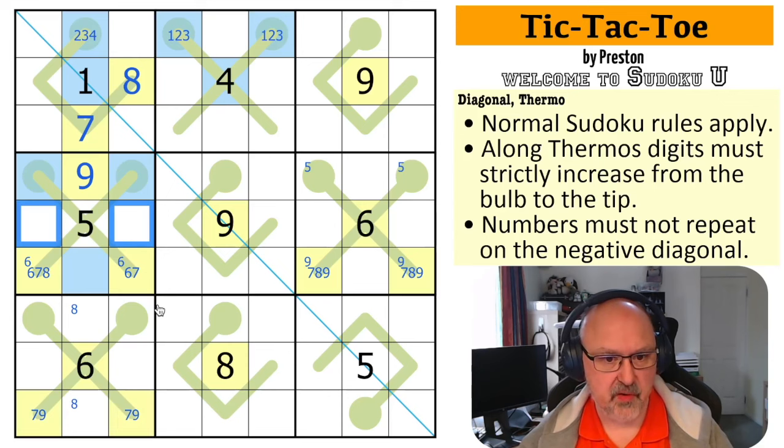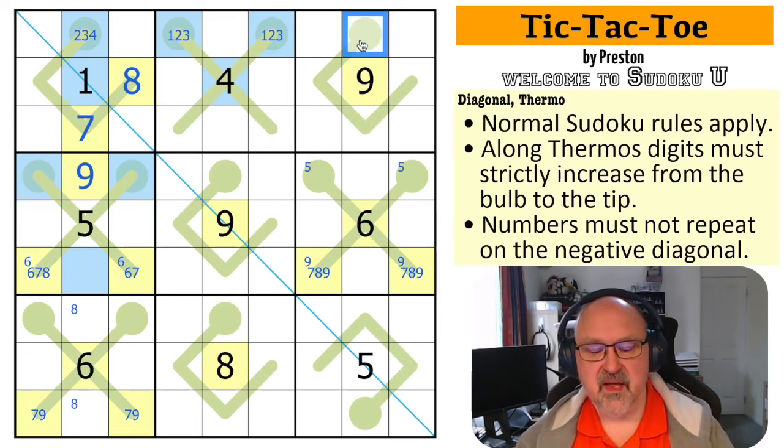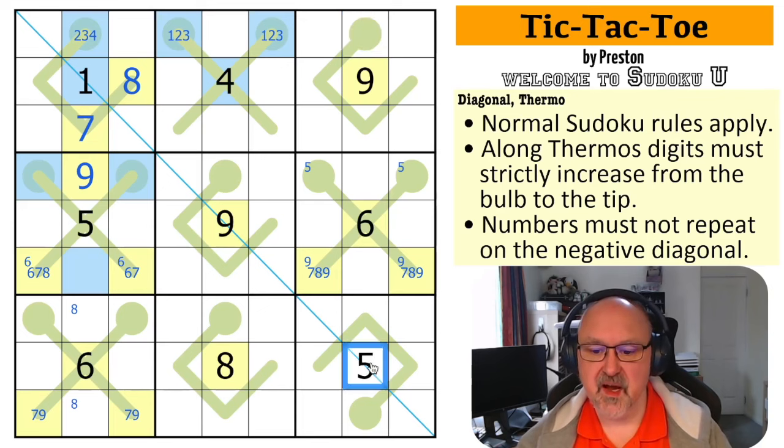There's a low digit in one of those. This is a low digit because it can't be a five. And if it was a high digit, this would be six, seven, eight, nine — and this would be broken. So this has to be a low digit — it's one, two, three, or four. And that's all the low digits in this row, so the rest of these digits are five or high.